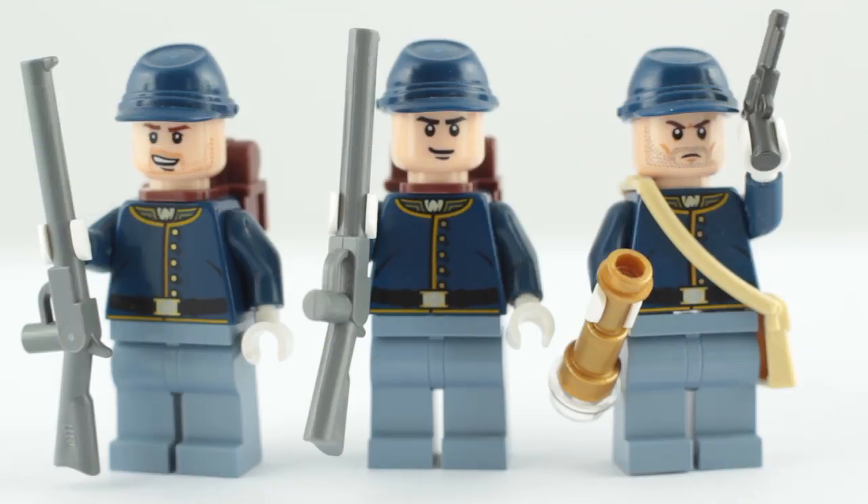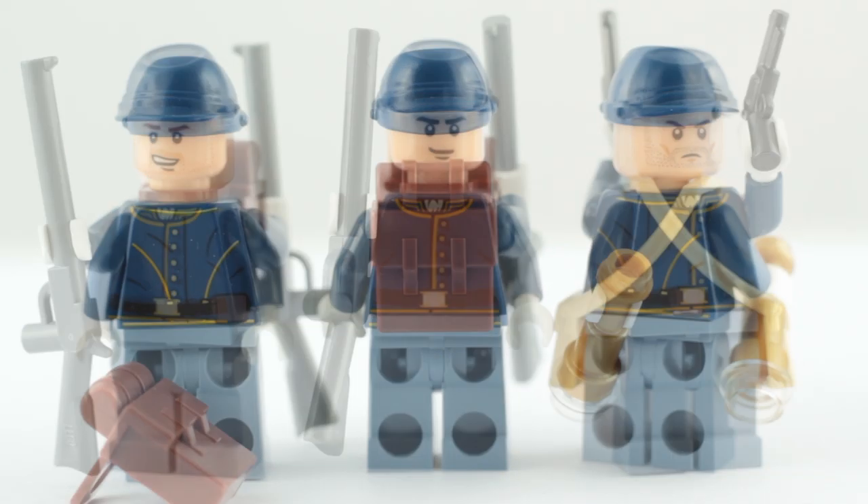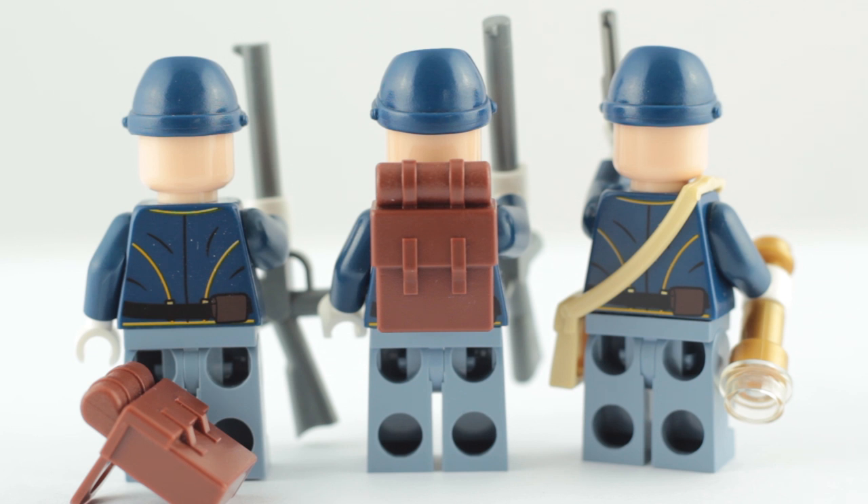Here are the three cavalry minifigures. They all have the same legs, hats, and printed torsos, which works just fine. They do come with different headpieces so you get a bit of variety there. No alternate expressions of course, because they'd be visible under their hats.